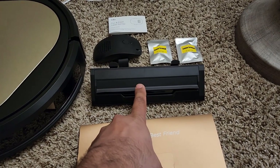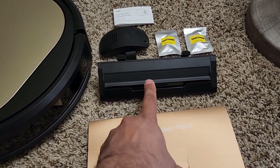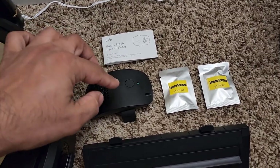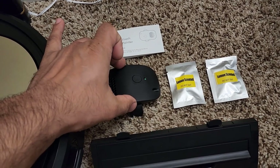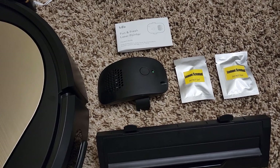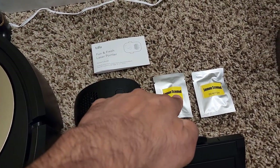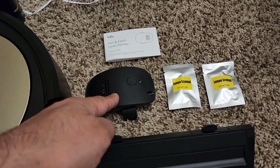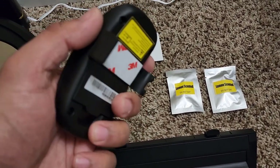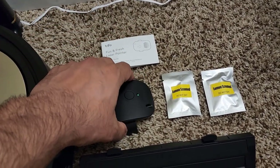We do have something special here. This is the No-Tangle Pet Hair Extractor Attachment — I'm going to show you how to use that. And then right here we have a little air freshener and also a laser pointer toy for your pets. You get lemon-scented fresheners that you put inside here to give you a nice and fresh smell, and it can also be used in your hand as a laser toy for your pets.